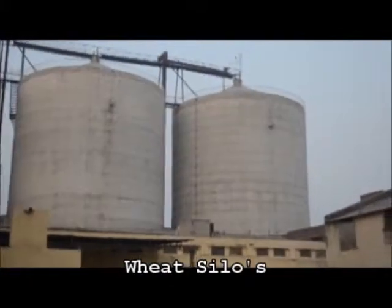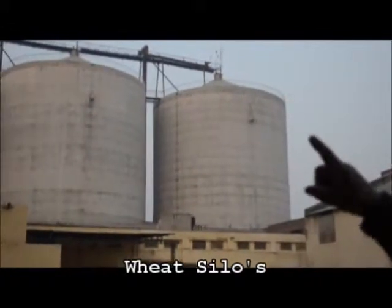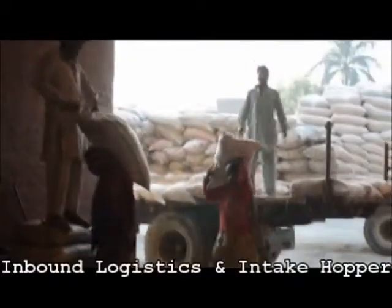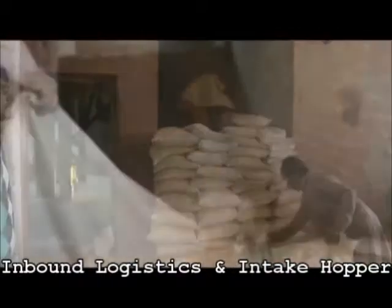Whenever the wheat comes into the mill, it is usually stored in silos. The mill whose supply chain we are showing has three silos with a storage capacity of 150,000 bags. Wheat is drawn out from the silos when production is required and stored in an intake hopper.